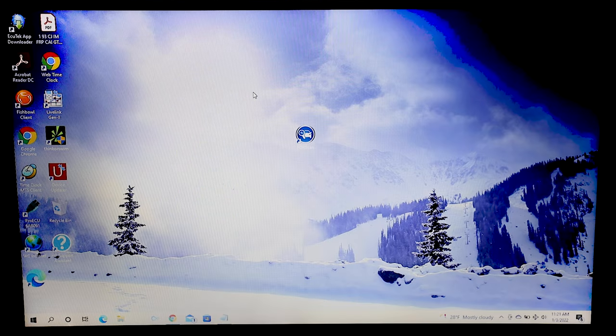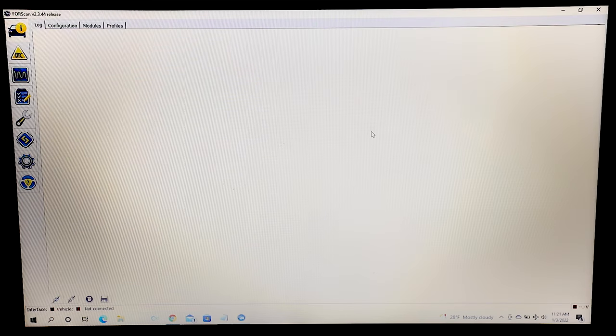Once you've downloaded the software and created your profile, look for this icon on your laptop. Click on the icon and after the software opens up, you're ready to get started.